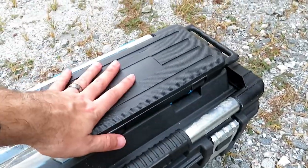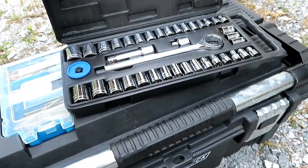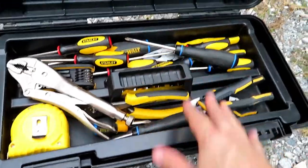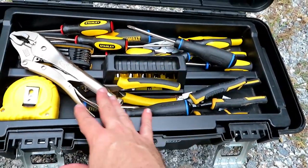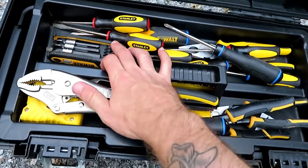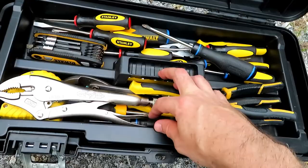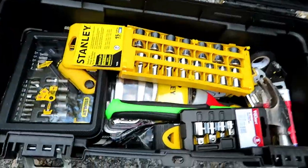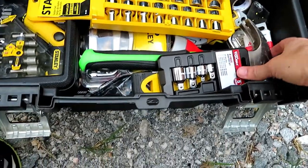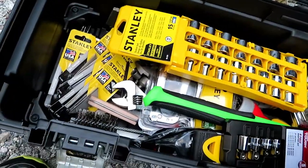What we got here is just a basic little socket set — gonna fit all your sockets and things like that. This is the basic tools that you need. We already had all this stuff at home: basic screwdrivers, pliers, vice grips, Allen wrenches, needle nose and regular pliers, wire cutters. If you take this off, you've got more sockets, there's a breaker bar in there, a hammer, and a little screwdriver set with some ratchets and other things.